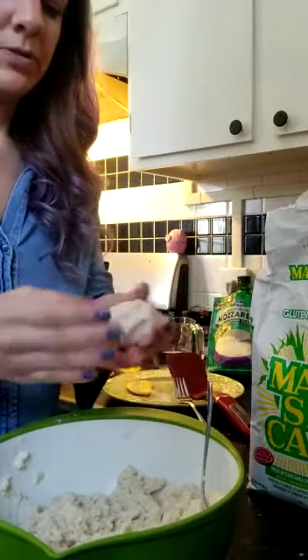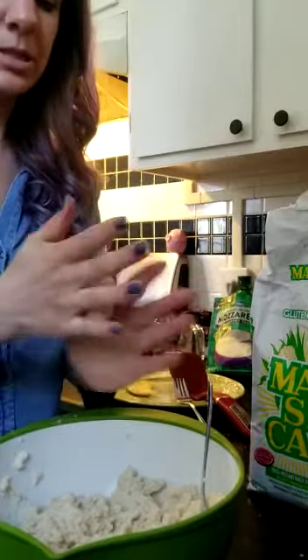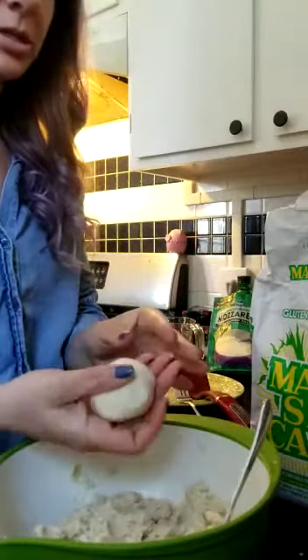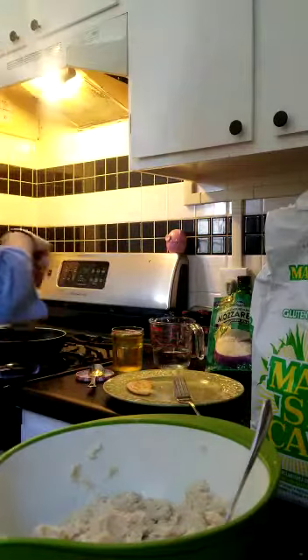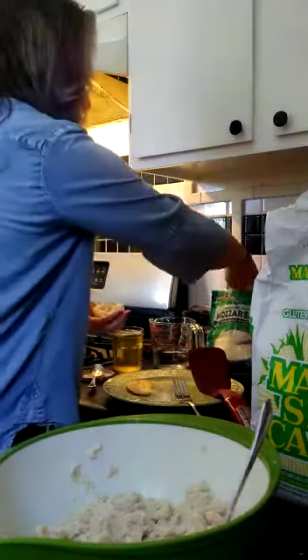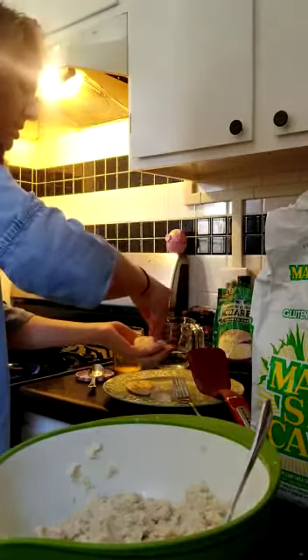There are all different kinds of filling you can put into this, but since we're quarantine cooking I'm gonna go with the simplest — just adding cheese. So I've got my ball, I'm gonna flatten it out a little bit to add the cheese, and flip my pupusa while adding the cheese in.